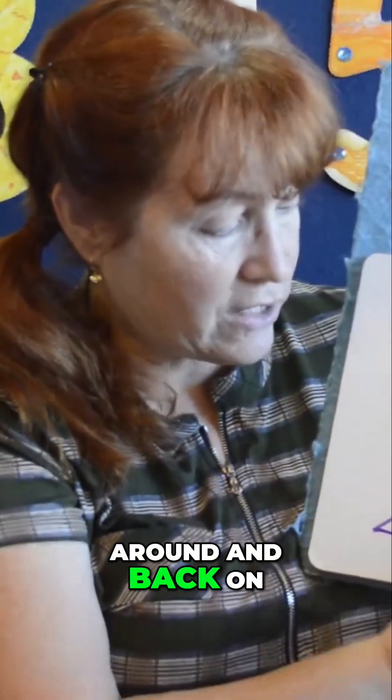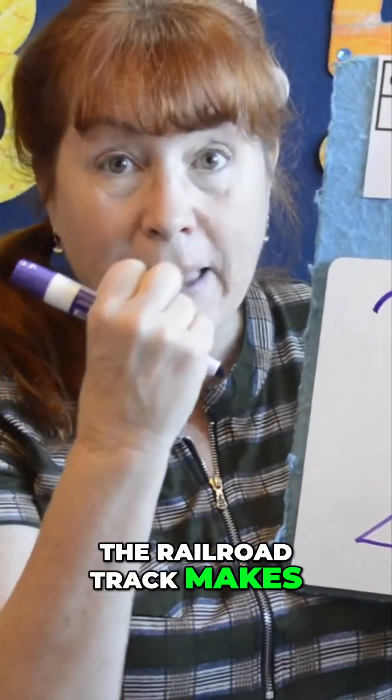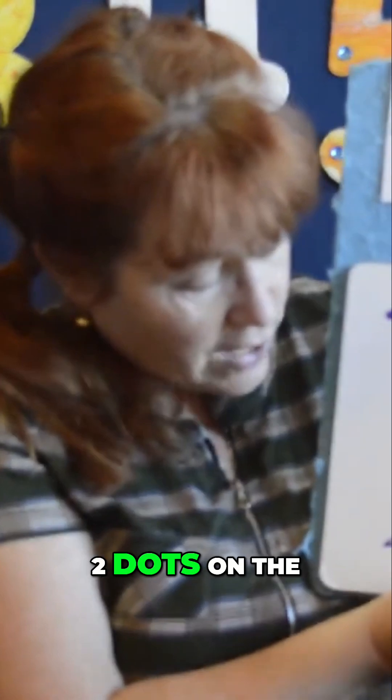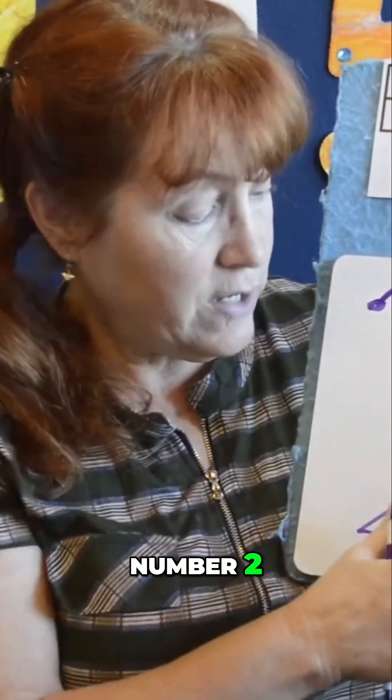Around and back on the railroad track makes a two — two, the number two. One, two dots on the number two. One, two.